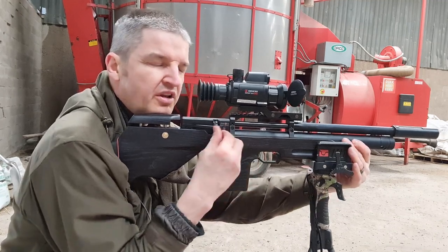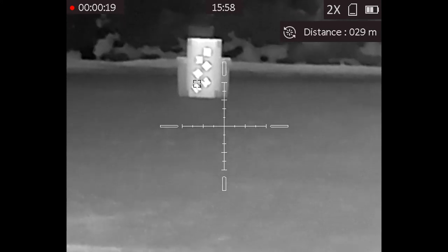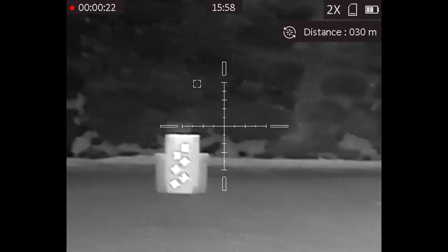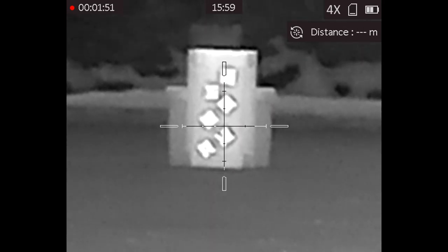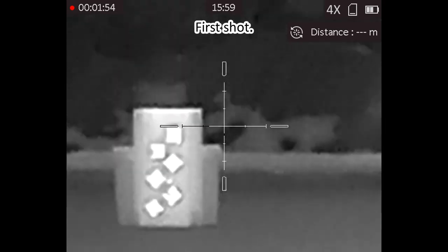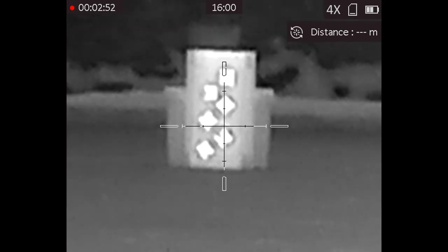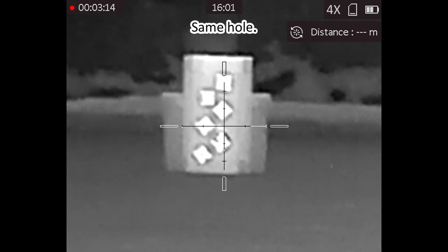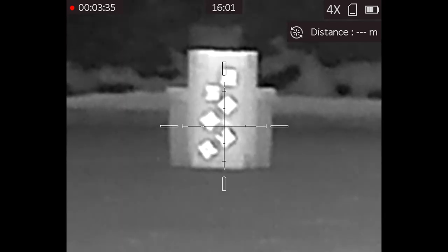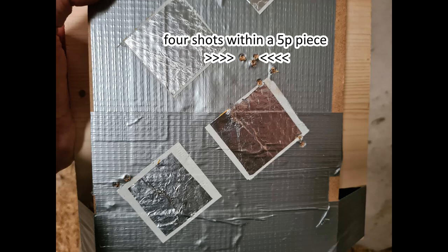Maybe a smidgen high. The Hike Micro PQ50L thermal scope sadly doesn't record sound, but here we have me first ranging the target at 30 meters, and then — bar the second flyer which was my mistake — putting four pellets in an area the size of a five pence piece at that range.